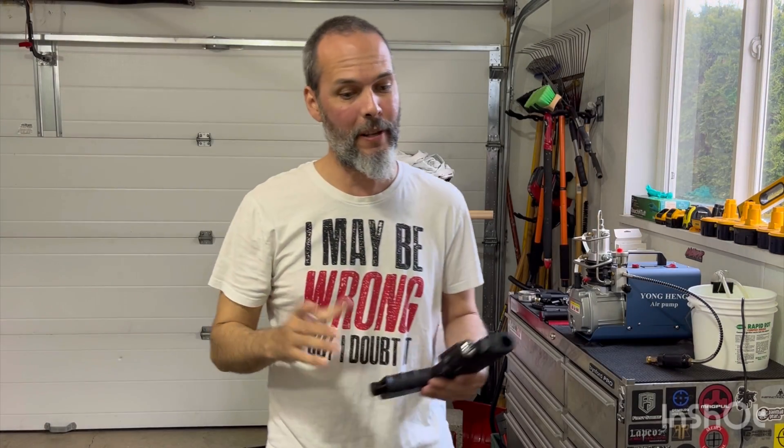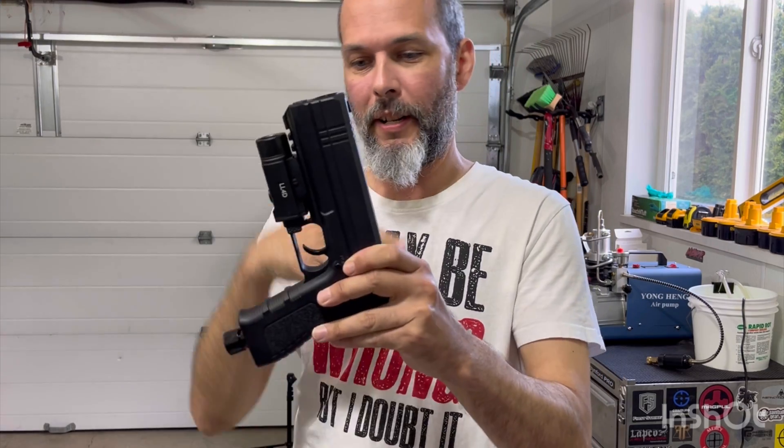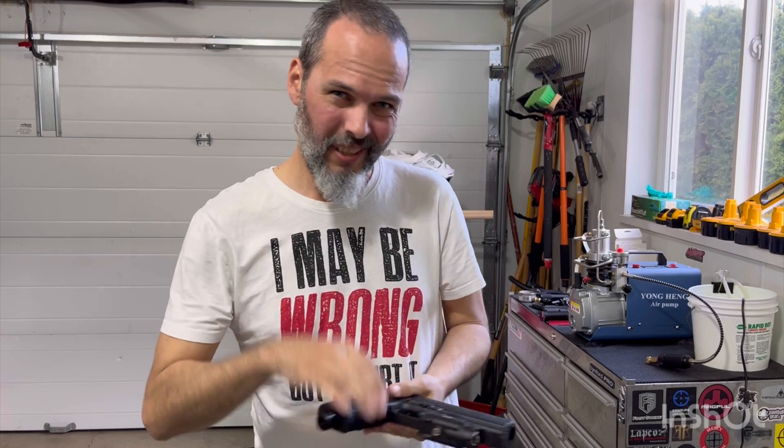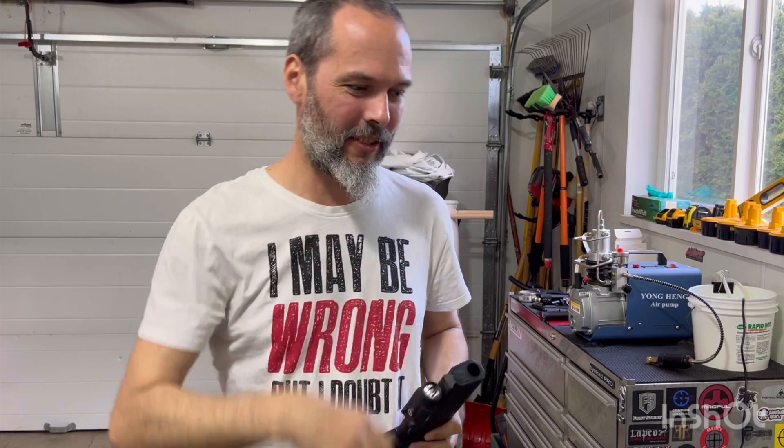Hey guys, Sean here with the Verdummies. Salt Supply S2, a real one, unmodified — well, mostly unmodified. I've just removed the bolt stop to give that bolt just a little bit extra travel. It has a factory spring and undrilled restrictor.